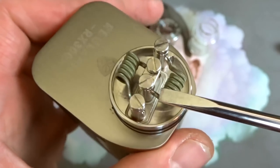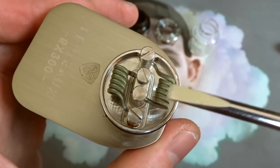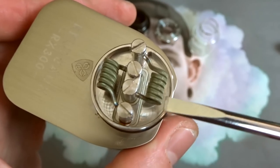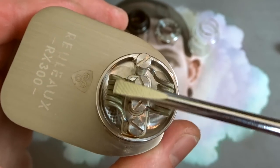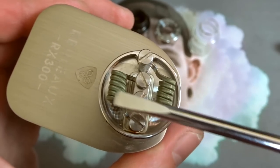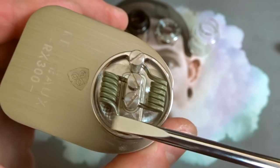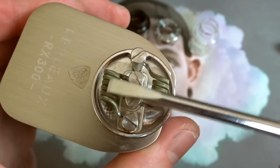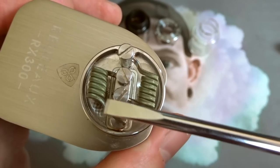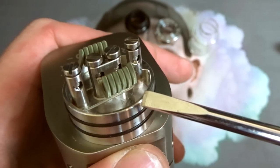The reason that's fantastic is you can run this build deck on a series mechanical mod without needing to find 0.3 ohm dual coils. You can run what would normally be a 0.14 ohm dual coil setup — which is too low for series — and once you put it in the circuit deck, it turns that 0.14 ohm build into 0.56, which is much more suitable for a mechanical series mod.